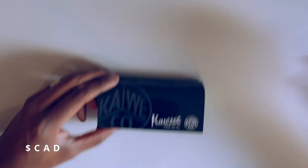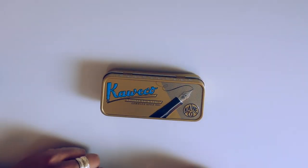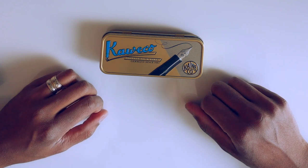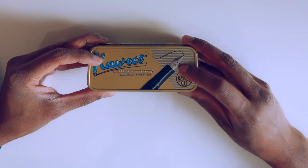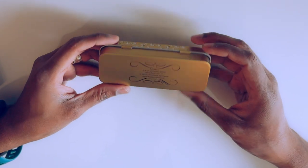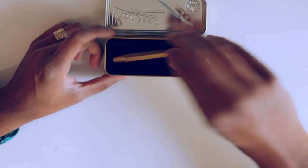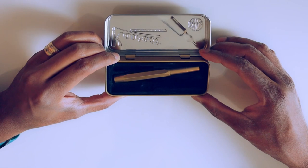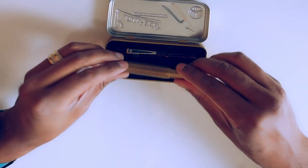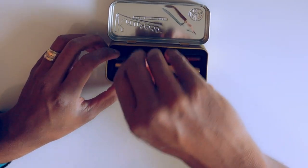I'm very excited — beautiful box. It says 'Kaweco: License to Write, Germany, since 1883.' There's a look of the pen on the back along with Kaweco's address in Germany. When you open up the box you can see it's just got slots for pens, and this box can be used for other pens as well, so I could go ahead and put both pens in here. It's a nice little bonus for carrying multiple Kaweco pens.